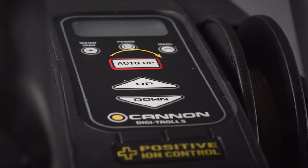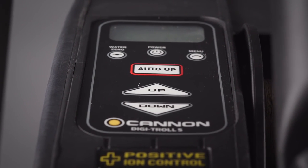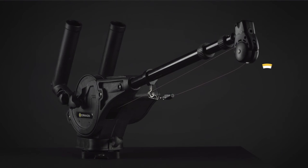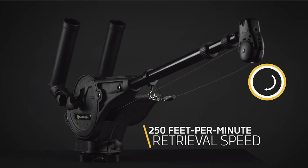As soon as we get a strike and we have a fish on, it is incredibly important that we get our downrigger cable out of the water as fast as possible so that our fishing line doesn't tangle with the downrigger cable and we lose the fish. To do that we have the auto up function. All we have to do is hit the auto up button on the Digitrol 5 keypad and the downrigger will retrieve our cable at a blazing fast 250 feet per minute and then stop at the waterline.